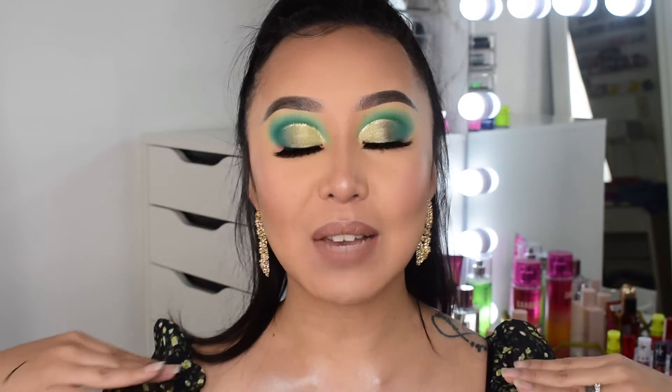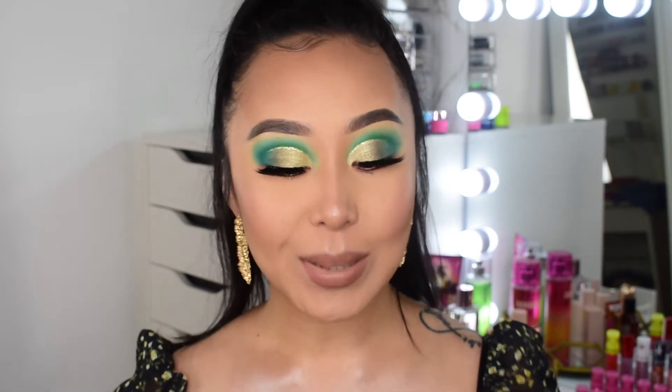Hey everyone, it's Erie, welcome back to my channel — if you guys are new, welcome! In today's video I'm going to be doing a full face using City Color. There are a couple of products I did not use from City Color just because when they sent me this package, they didn't send me some of these items, so don't mind if you notice some products are not from City Color.